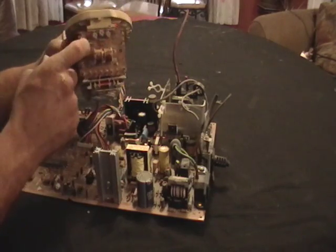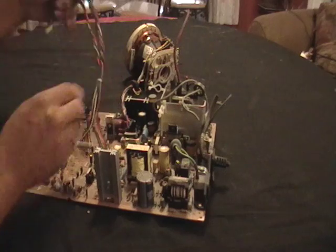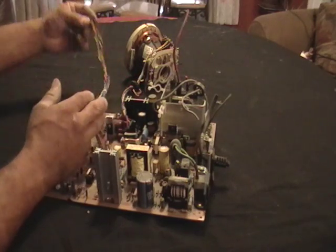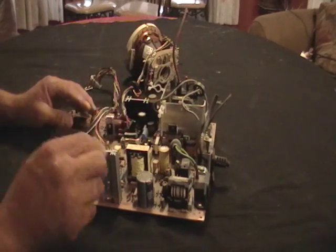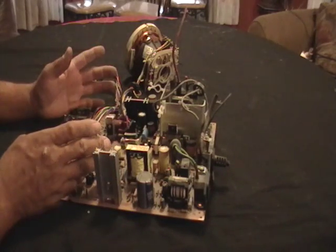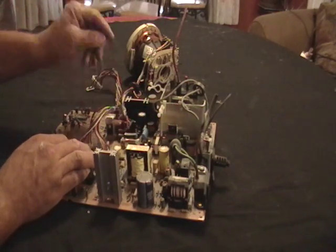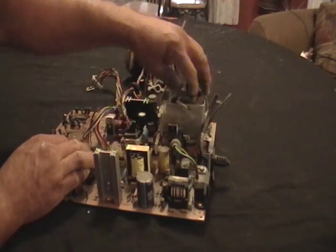Some copper there, you got a nice little circuit board, you got some nice wiring. More wiring — put this all together, little wire here. You have some aluminum, copper, copper everywhere you look. All on the board there's copper. Here's some aluminum right here, and some wiring.